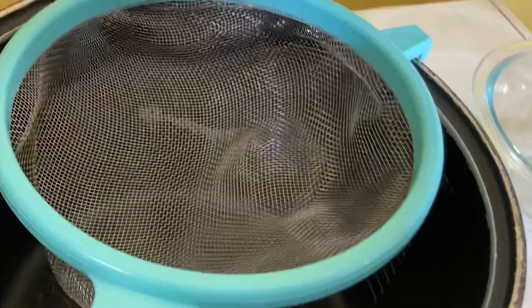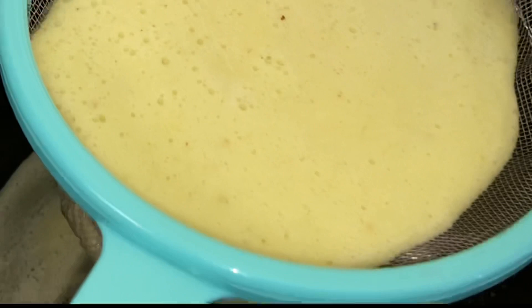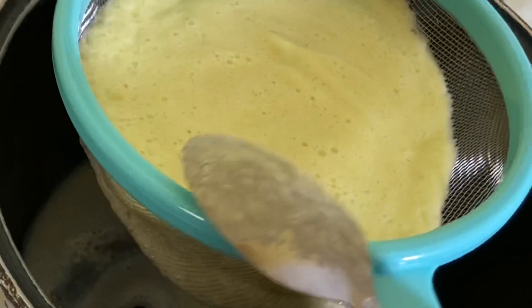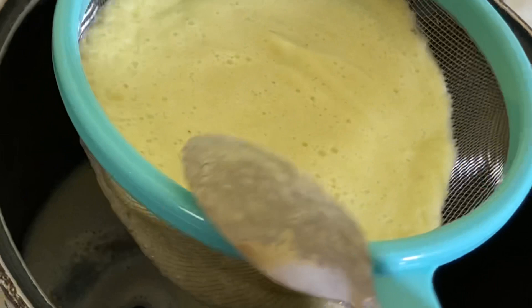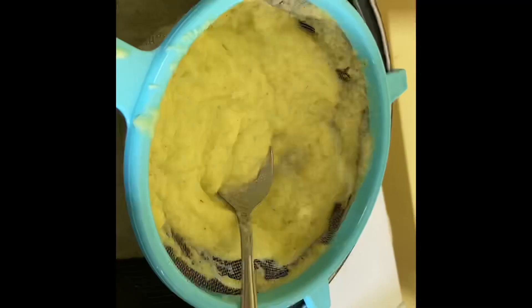Then you are ready to strain. Pour the blended mixture through a strainer and strain. It's going to look like this as you pour it through, and it's going to drain very slowly. You will need to use a spoon to help it along because the celery has a lot of fiber. You'll end up with the pulp, which you're going to throw away.